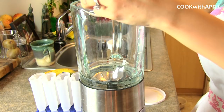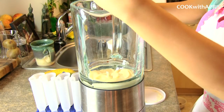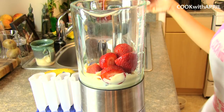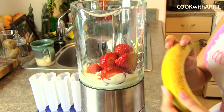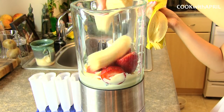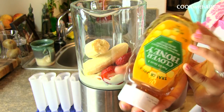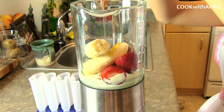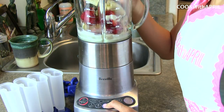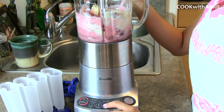Start out by placing a cup of yogurt into your blender. You can use soy, greek, any type, and then add a cup of fresh strawberries — or frozen if you have that as well — and then add a banana. One whole large banana, and then add a couple tablespoons of honey, preferably two to three tablespoons, less or more depending on how you like it. And then you're going to blend.